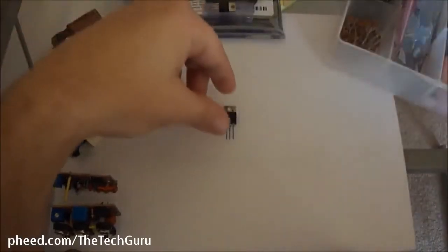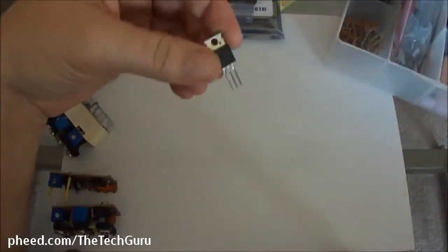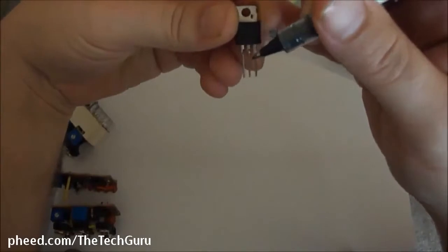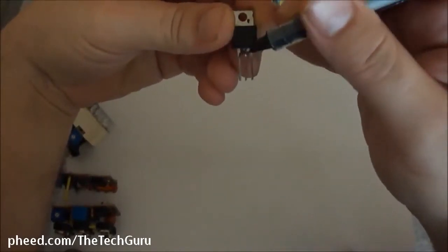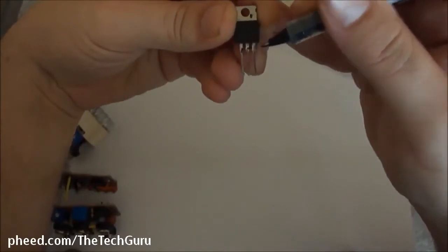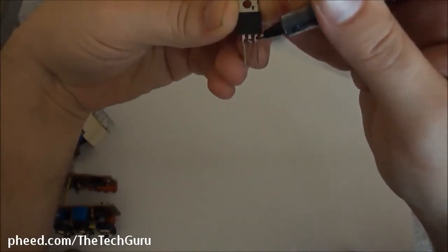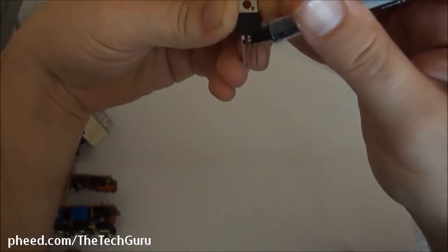What these transistors do is they take a signal in, amplify it, and then pump it out. Basically, on NPN type of transistors, in most TO220 package transistors — which is the type of package this is — you have a base, collector, and emitter. What happens is you provide positive power to the collector and negative to the emitter. How you turn the transistor on is by also applying a positive voltage to the base.